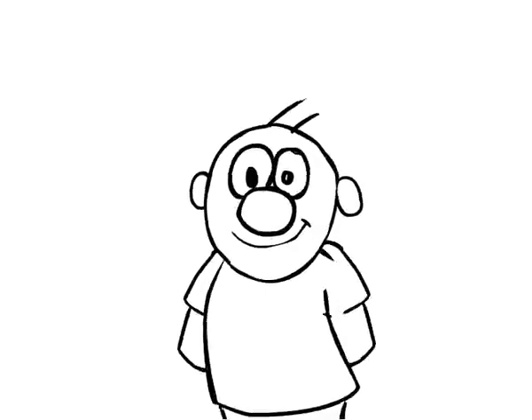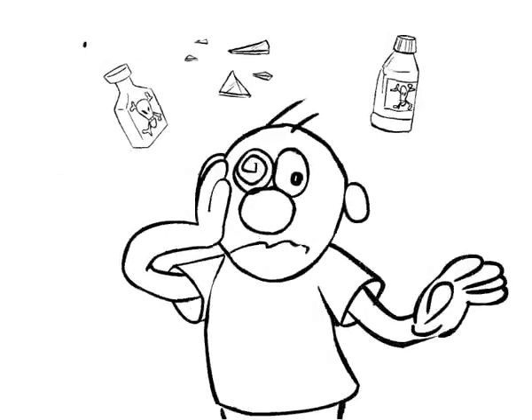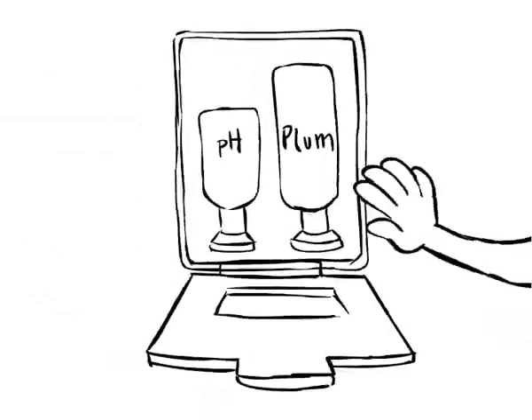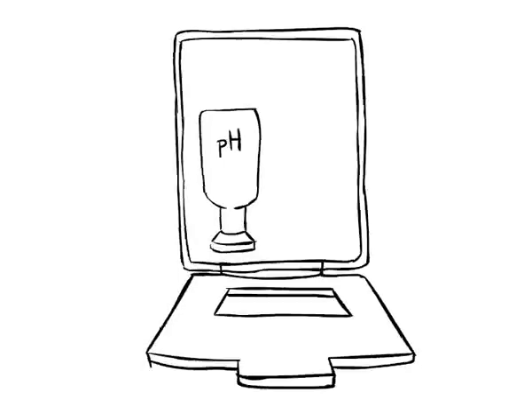Take good care of your eyes. If an accident should occur, you can make a difference in a few seconds. Therefore, always make sure you have a neutralizing and a normal eye wash close at hand.